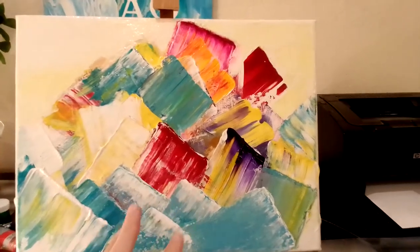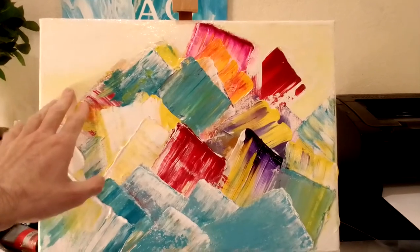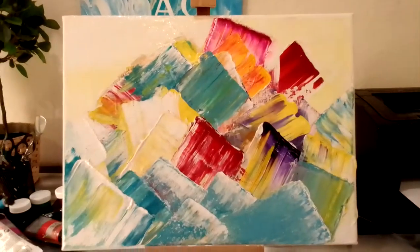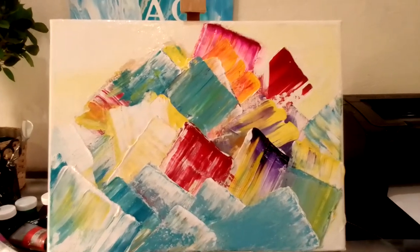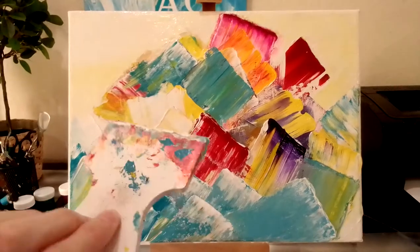These are flowers on the sunrise. The sunrise is here — it's early morning.